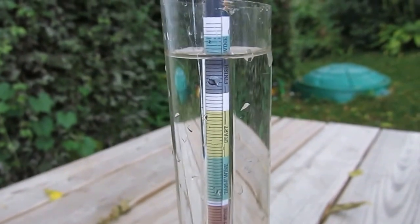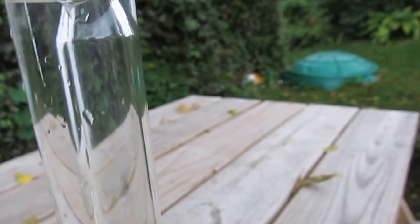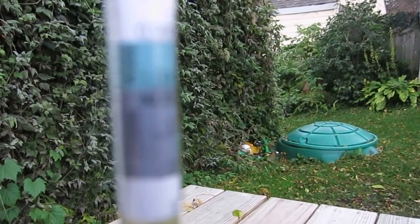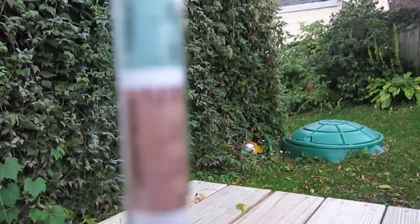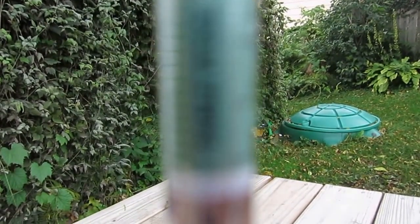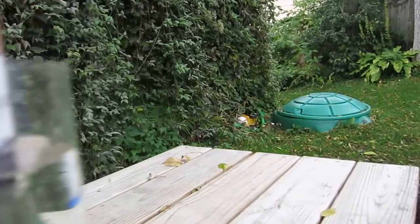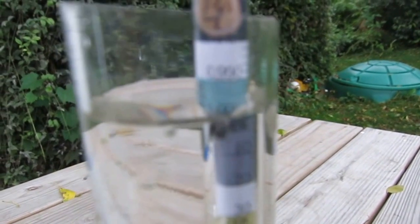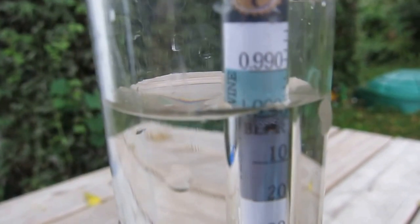Another unique thing is the color-coded sections. It has labels for finishing range for wine, starting gravity range for beer, and where your wine should start. I'm calibrating it here — the water is about 70°F, so it should read just below zero, and that is kind of where it is, so I believe it's calibrated correctly.